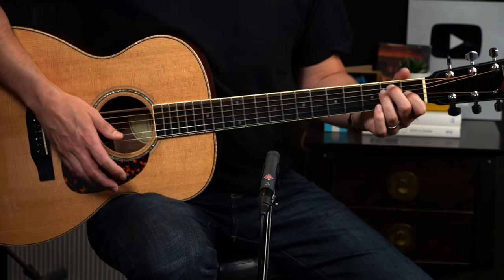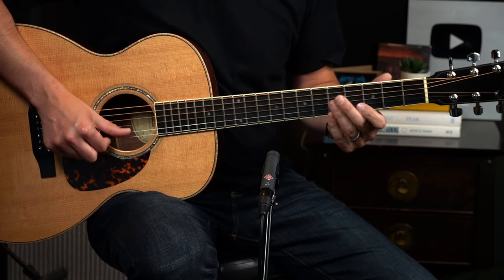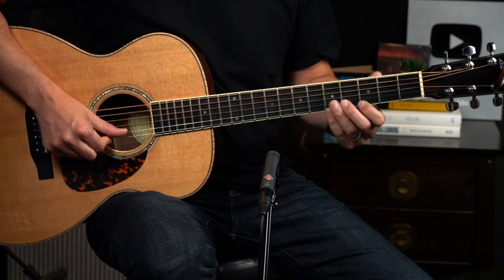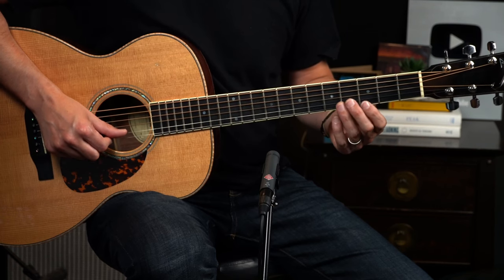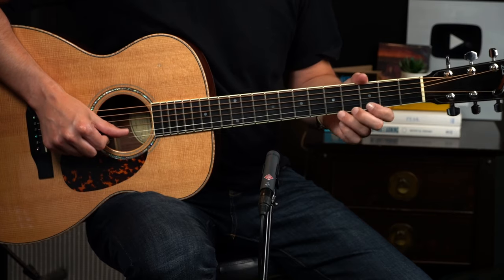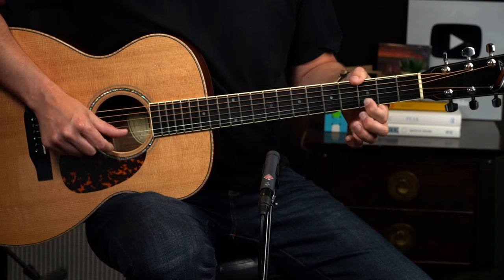We start this off by punching the E, and then I'm going to switch over to the first string only and just play this line. That's the first measure. I'm just climbing up the E minor pentatonic scale — open, and then with that little bluesy bend on the G, up to the A, E, and then G, G — both of the bends.